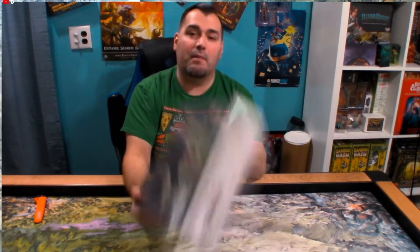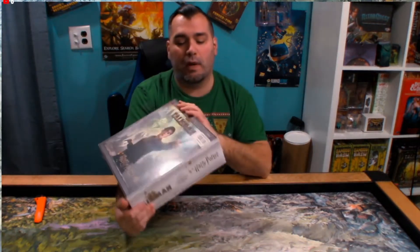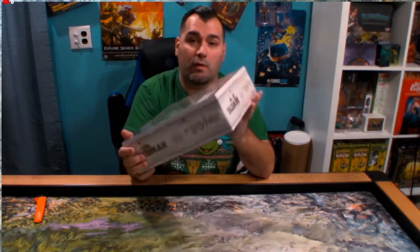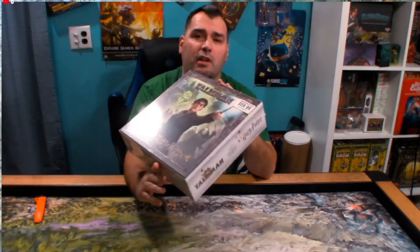Hey everyone, thanks for tuning in. You're watching Christian Adventure Gamer, I am your host Daniel the Paladin. Today we're going to be doing an unboxing — the unboxing is Talisman Harry Potter, or should I say Harry Potter Talisman by The Op. I picked this up in a place in Fort Wayne called Darlington Warehouse. They have a lot of Christmas goods, but this year they had tons of board games, so if you're in Fort Wayne, Indiana, stop at Darlington — used to be called Darlington Farms.